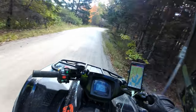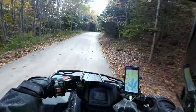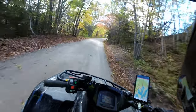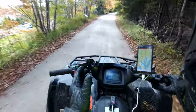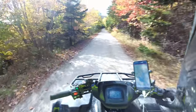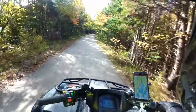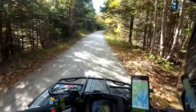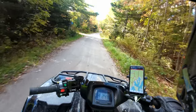These bikes are made to be maintained — do the services when the book says to. The break-in procedure is a contested issue. Some people follow the book: half throttle for the first 10 hours, which I did. Others say crank it at near top speed for the first half hour then change your oil. For warranty purposes I wanted to keep it above board the way Kawasaki intended, so I broke it in properly and I've had no problems since.